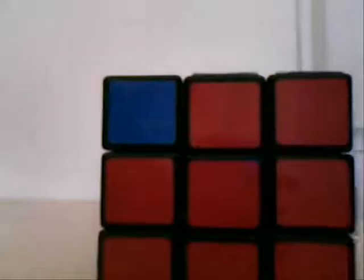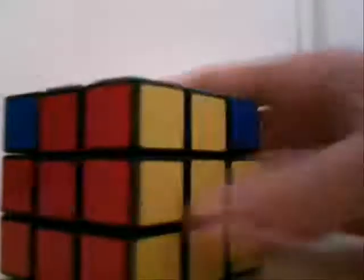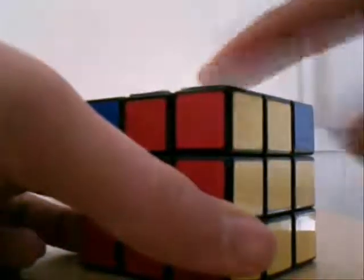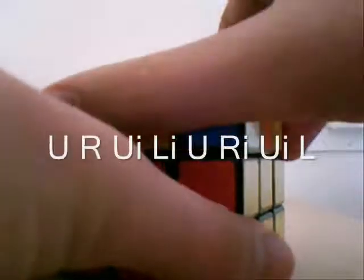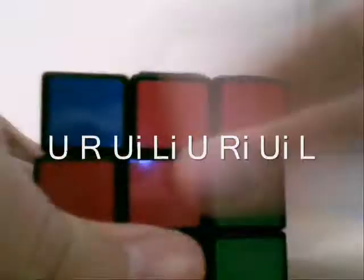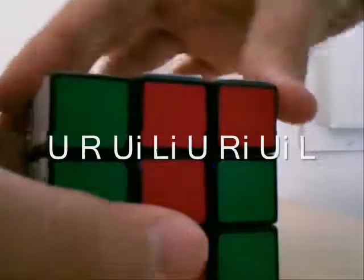So this is possibly one of the most complicated steps that there is, because you have to switch without messing up all of the other awesome things that you'd already done. So here we go — watch very carefully. Make sure that you are directly facing the one you don't want to move. U, R, U-inverse, L-inverse, U.